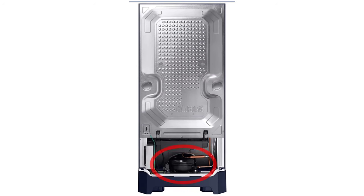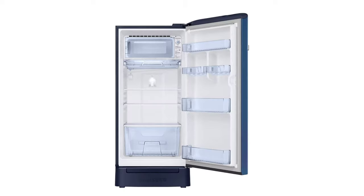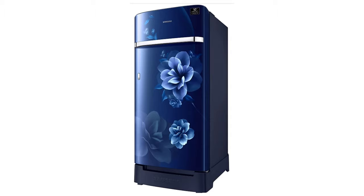This is a Samsung refrigerator with a Digital Inverter Compressor. Height is 132.52cm, width is 57.81cm, depth is 71.58cm. Size is medium, weight is 41.4kg. It is steel built. Power consumption is 104 units per year. Price is approximately ₹17,490. Good for household usage on a low budget with low power consumption — I recommend this refrigerator.